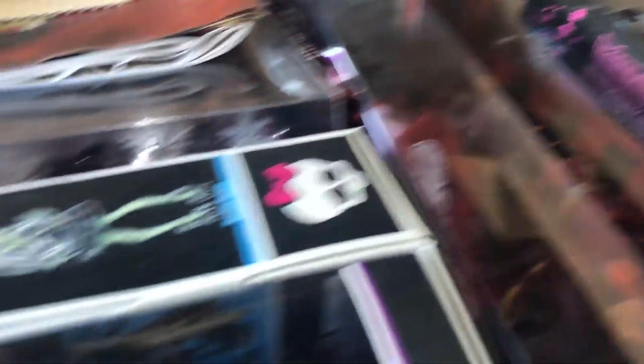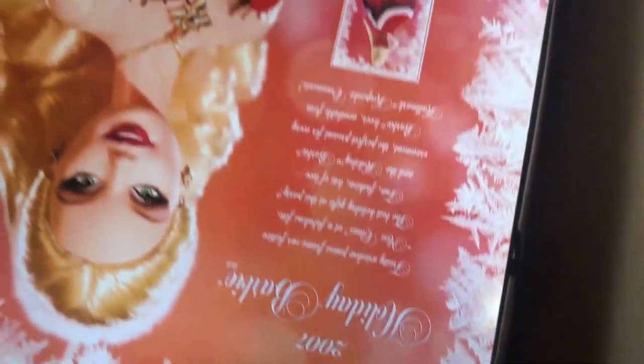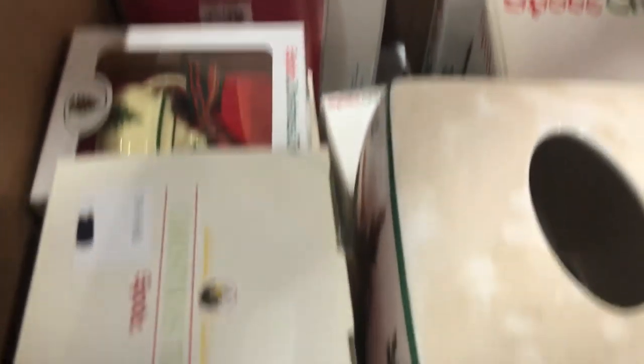I'll show you guys some of this stuff. This box has all these Monster High dolls that are all brand new in their packaging, which is pretty nice. This other box is all holiday Barbies, all the way down to the bottom - I think that's 2003, 2007 - it seems to go all the way to the bottom, which is pretty cool. And this box is completely full of all this Spode stuff - Christmas decorations all in their boxes, except for one piece. And that stack of Spode stuff too.